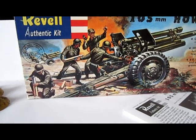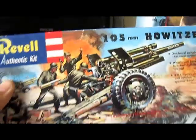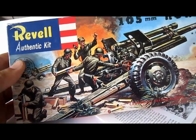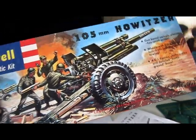Let's have a look at the Revell authentic kit of the 105 Howitzer. You can see the artwork — look how great the artwork is. It's re-released from 1958, so that's why the artwork looks really old. And I really like that artwork. I think it's great.